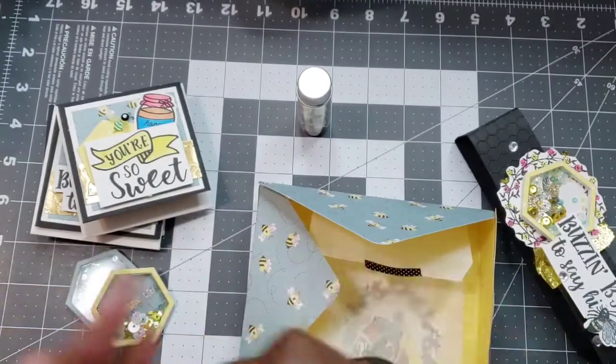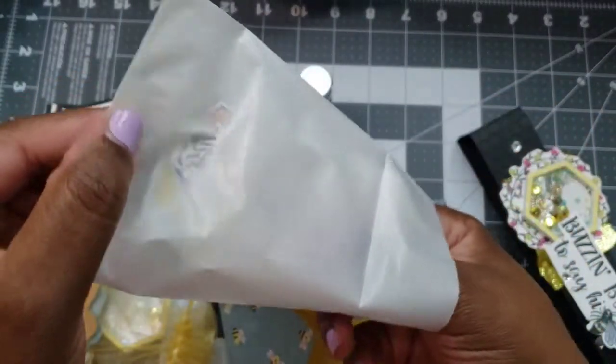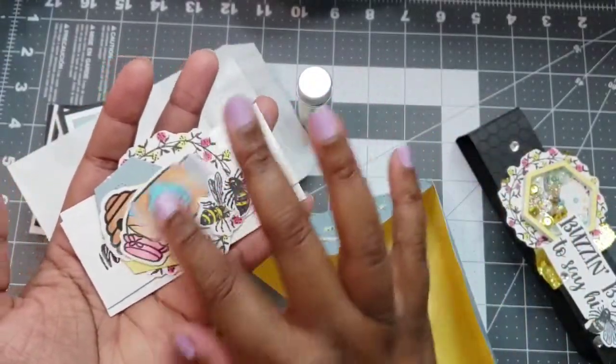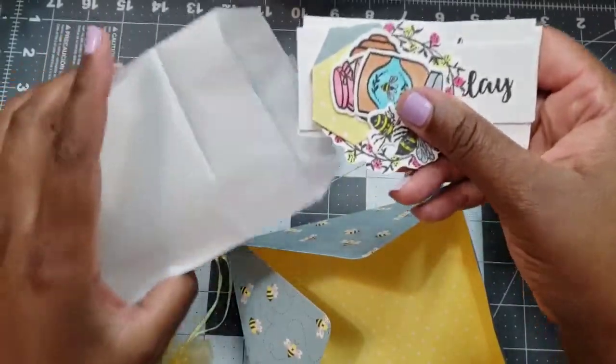I put the seals in a little bag. And since I colored so many images, I decided to go ahead and give the extras to someone as well.